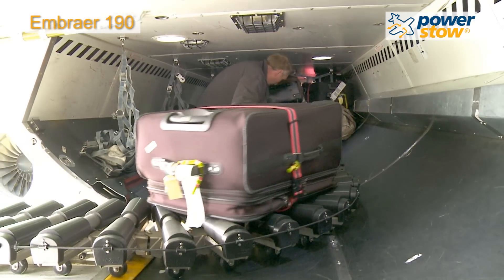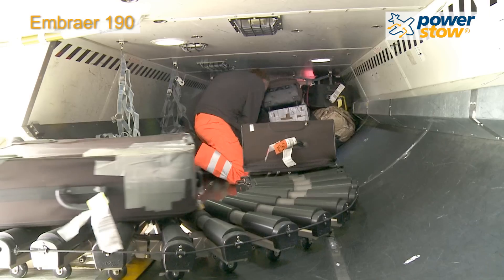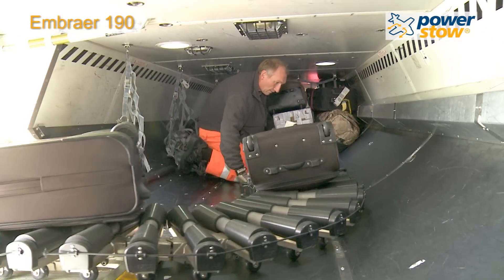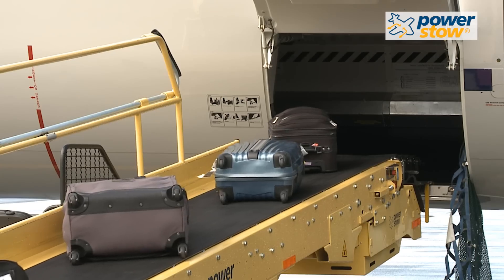Any shape, size, or weight of baggage rides easily along the roller track. The conical shaped rollers help centre the bag as it makes the 90-degree turn and goes out the door.